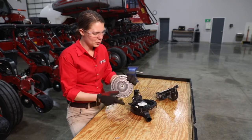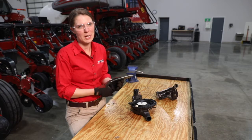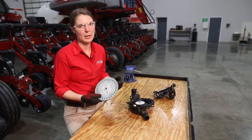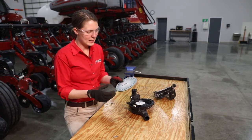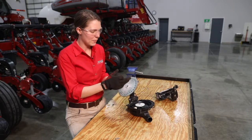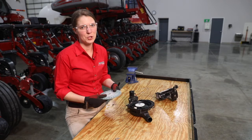Lastly, we want to check the disc for warping. There are no special storage requirements for the VSET disc — they're typically stored in a toolbox stacked on top of each other — but it is still a good practice to check for warping before each season. Another note on that topic: you don't necessarily have to number the components of your meters. For example, if I pulled off meter number one, I don't necessarily have to label my seed disc, ejector wheel, or simulator to row unit number one, but it is a good practice if you choose to do that.